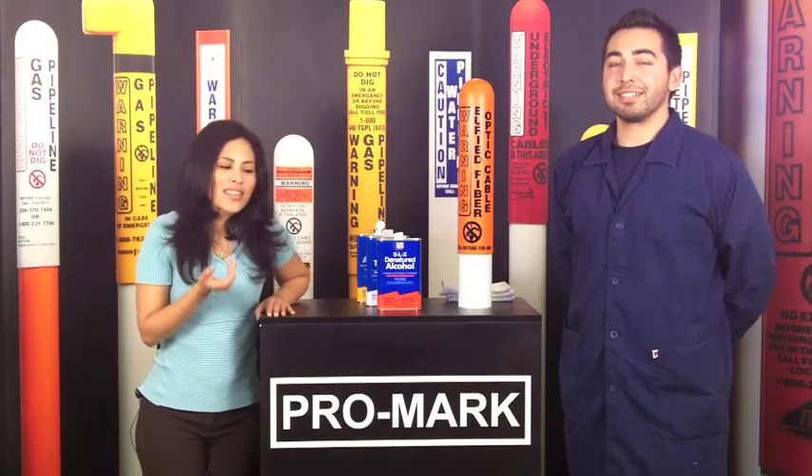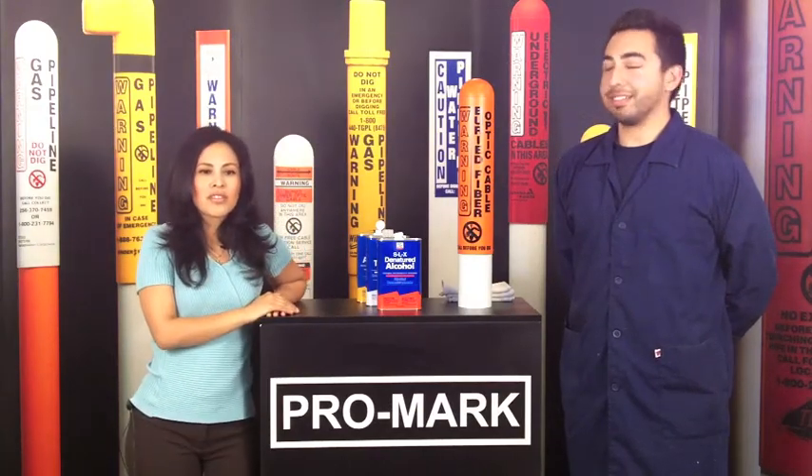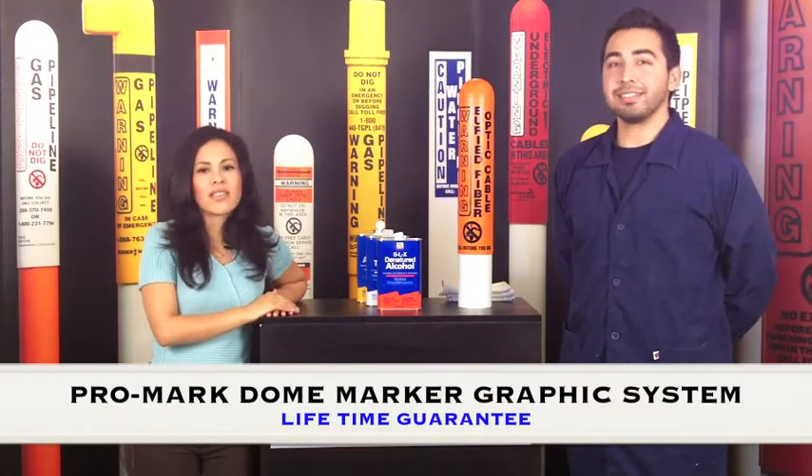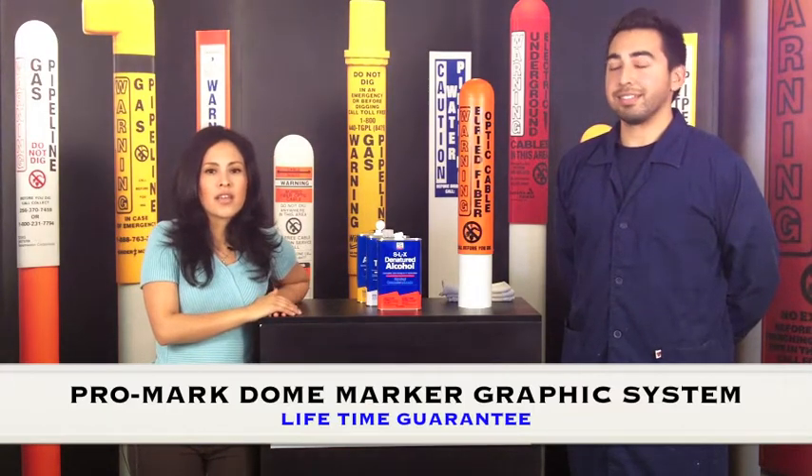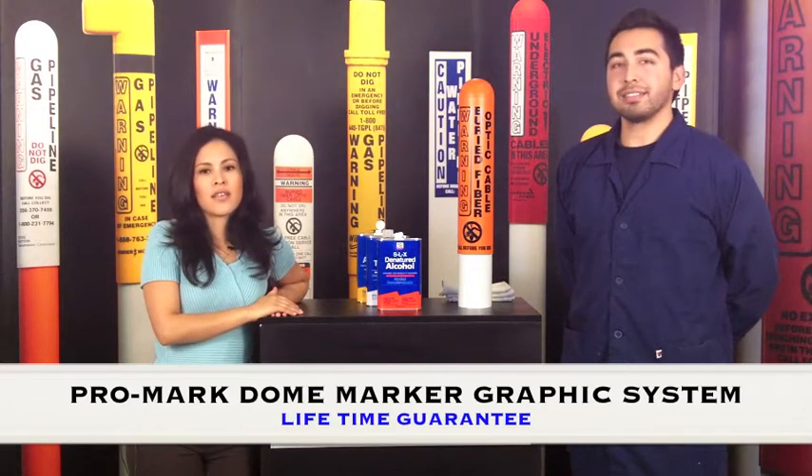Hi, my name is Oneida, and today we are going to demonstrate Promark's product, the Dome Marker Graphic System — how it's resistant, how it won't fade, it won't peel, and it won't chip.